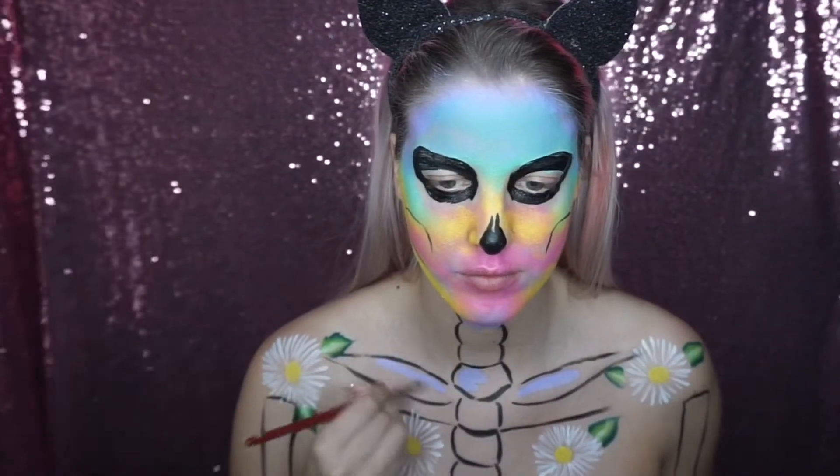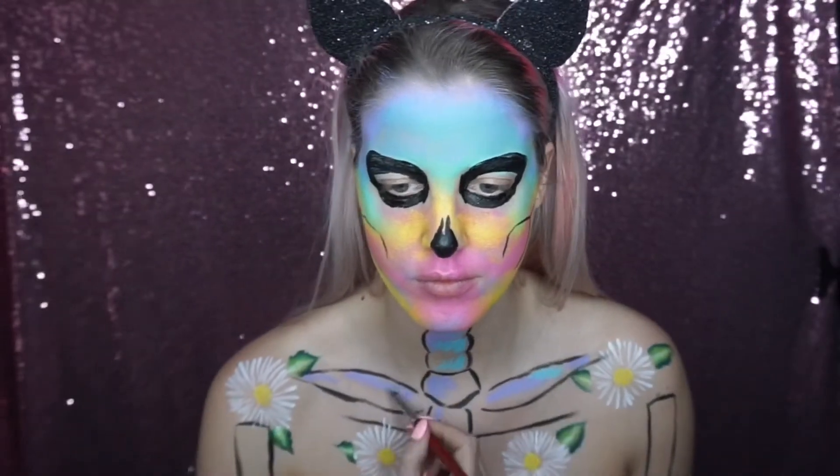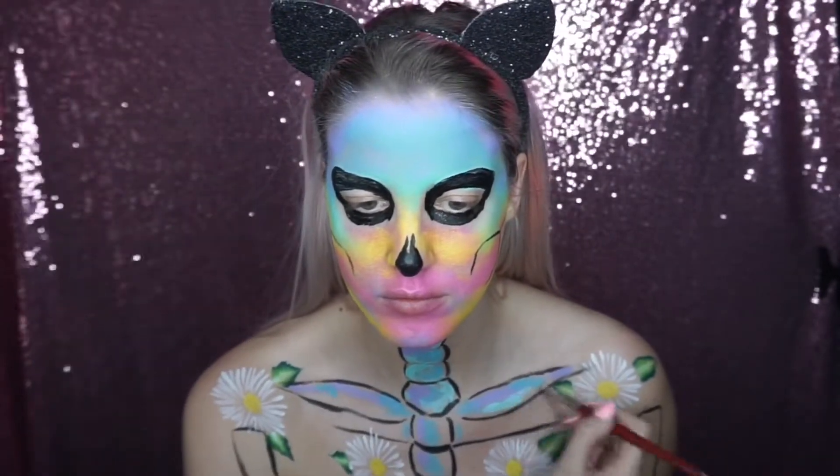I started to paint in the ribcage area and I did this in a bit of a random, tie-dye pastel style. I started with light purple and blue colors at the top and then went down to more pinks and yellows.